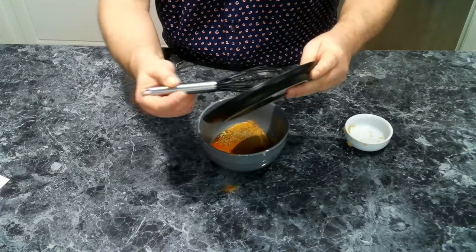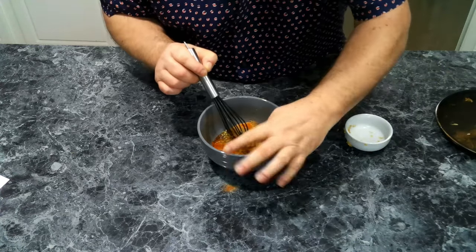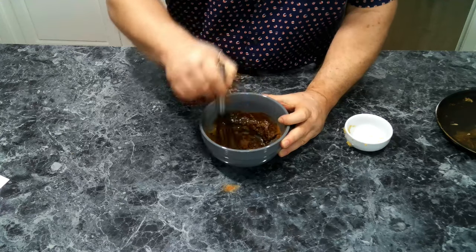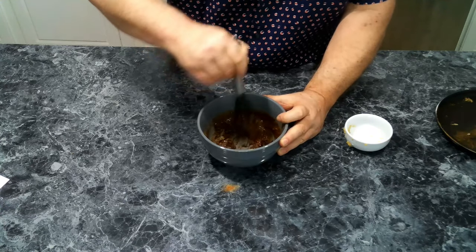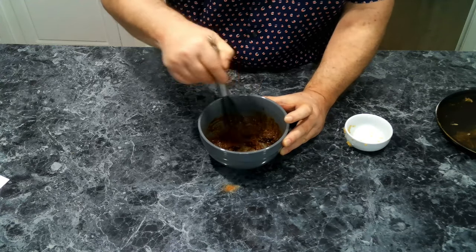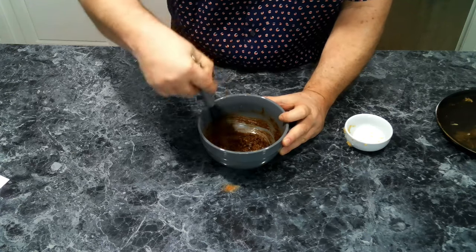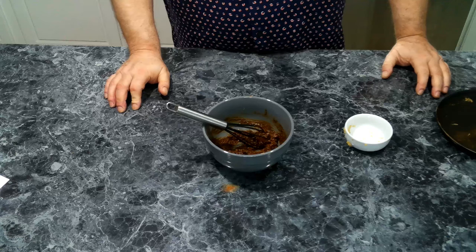There we go — made a little bit of a mess but not much. We're going to get this all mixed up. It's actually more of a paste than a liquid marinade, but now all we have to do is get it on our chicken.